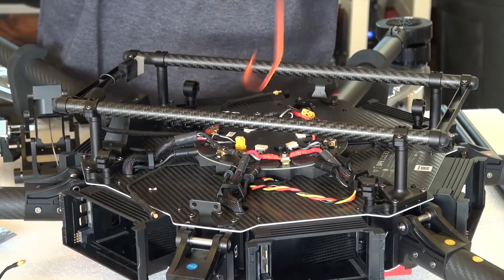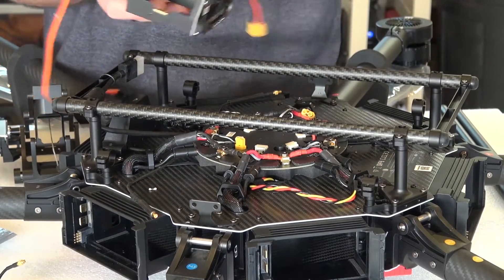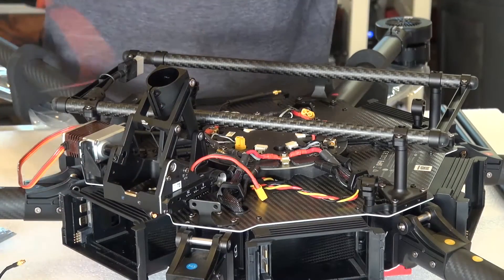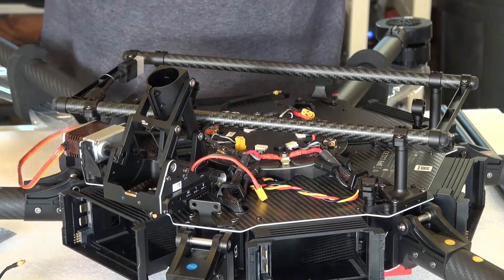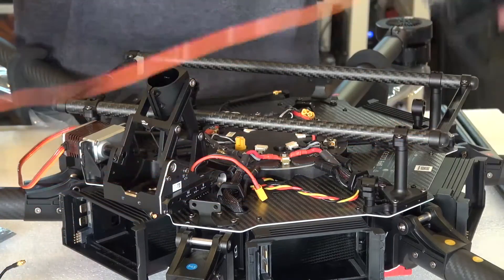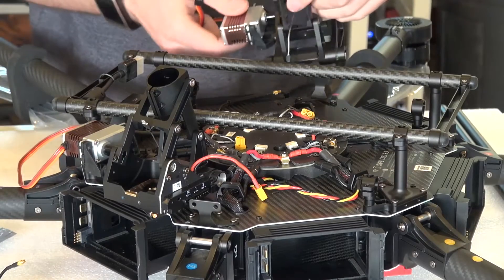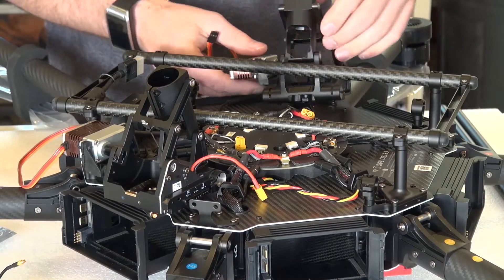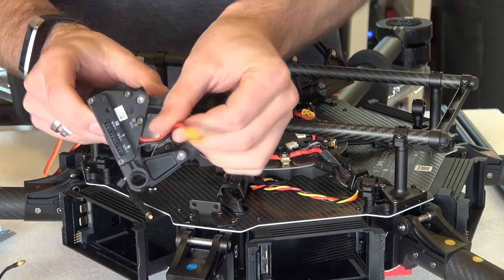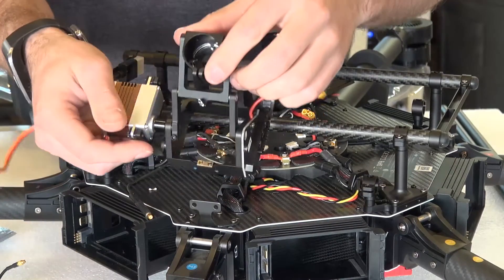Next, the landing gear modules themselves. These are directional — only one side will fit on one side and so forth for the other. The one with the long servo cable goes on the M6 boom side, and the one with the power cable goes on the M3 boom side.